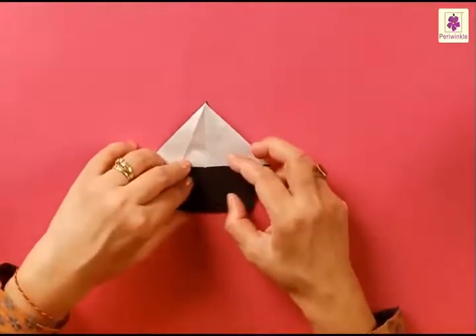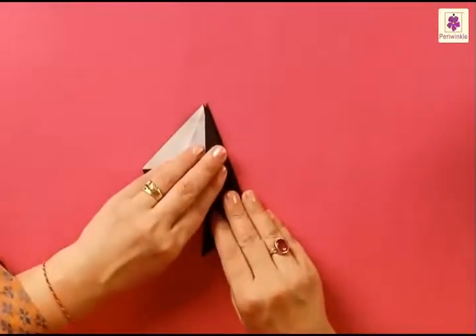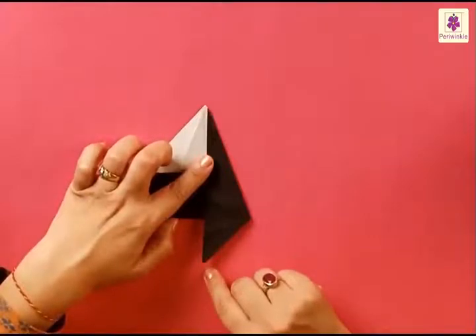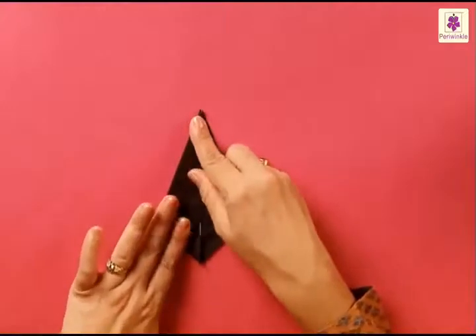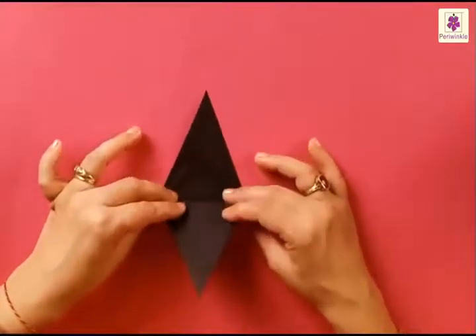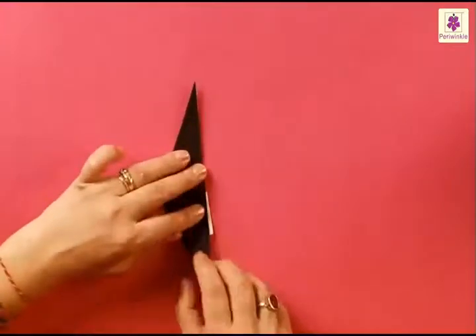Unfold and get ready for the next fold. Lift the right flap and bring the side to the center line — the corner goes to the downward side. Do the same on the left side: lift the flap, bring the side to the center line and the corner on the center line comes to the bottom side. The top flap goes down, and the right side gets folded to the left side.